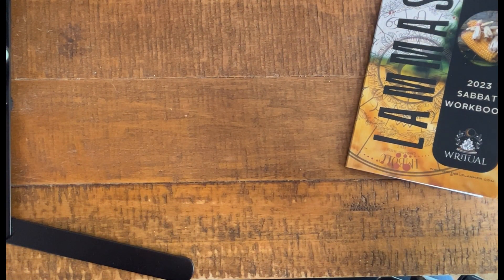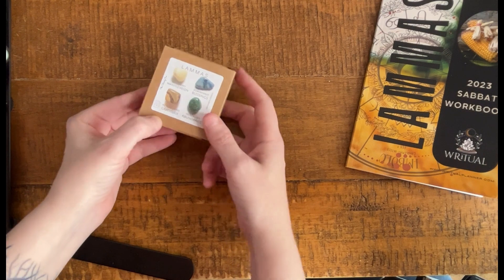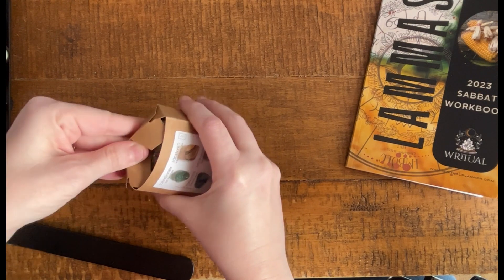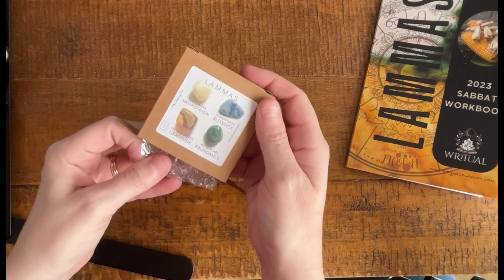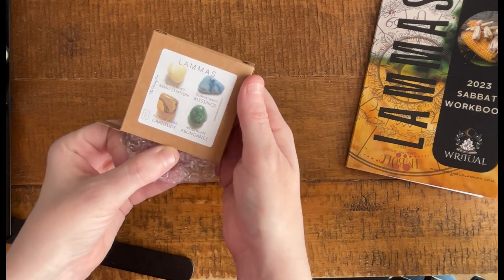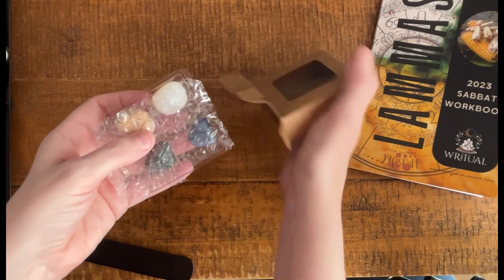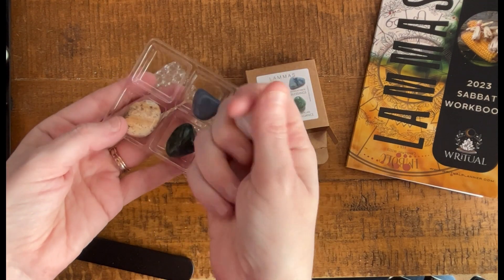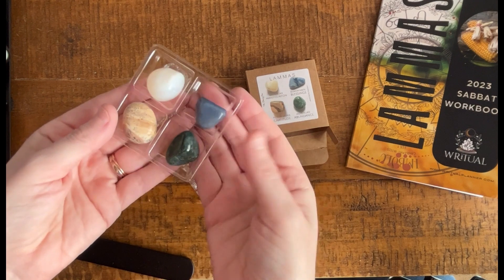Every one of these boxes so far has included some rocks or crystals. They come in these nice boxes, and these are a custom set. Looks like we've got some picture jasper, moss agate, this blue one that I'm not going to try to pronounce, and white agate. It's very well packaged. These are always very beautiful pieces — substantial, nicely tumbled and smoothed. Gorgeous.